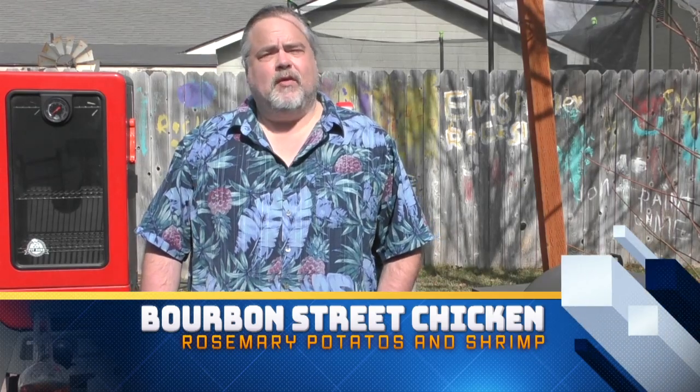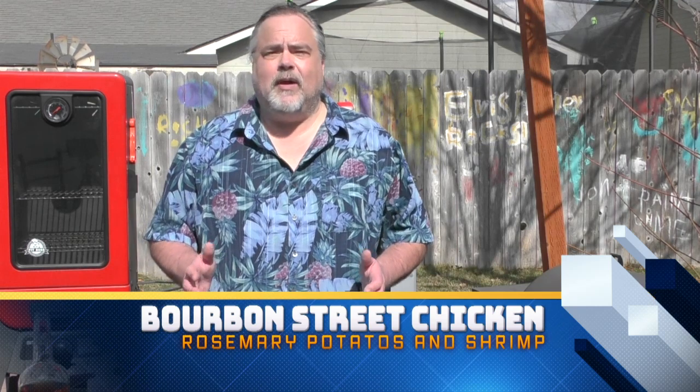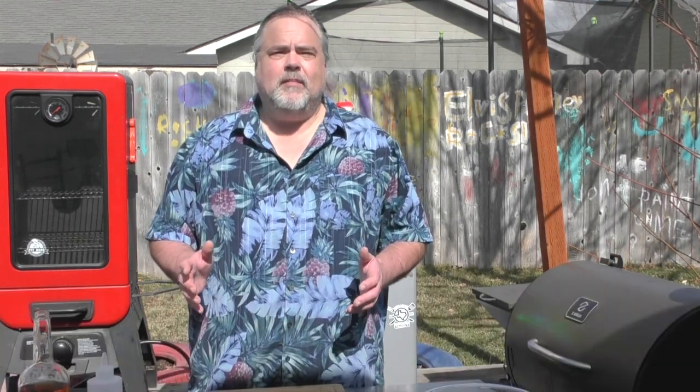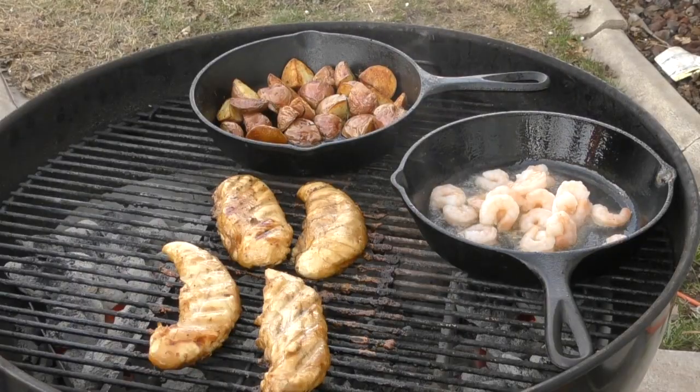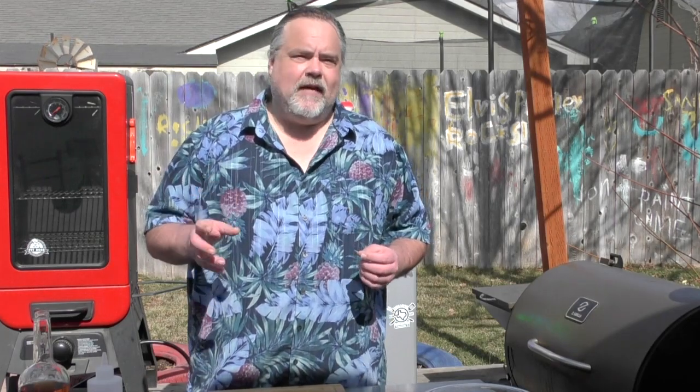Welcome back to the Dude's Kitchen everyone, and if it's your first time here please remember to subscribe and ring that bell for notifications. In today's episode we are making a Bourbon Street Chicken with Baby Reds as our side. I love this stuff — when I go to a restaurant and I see it on the menu I get it almost every time. I'm going to show you how I make it, let's start.